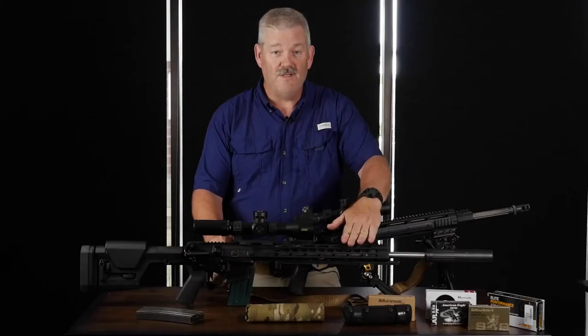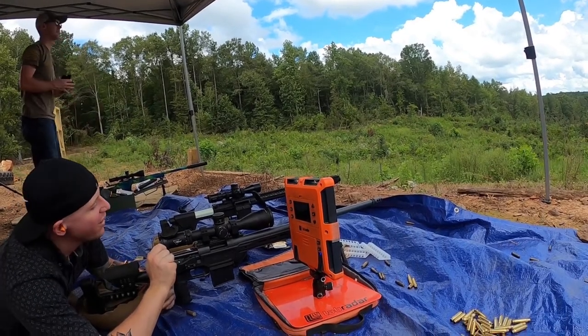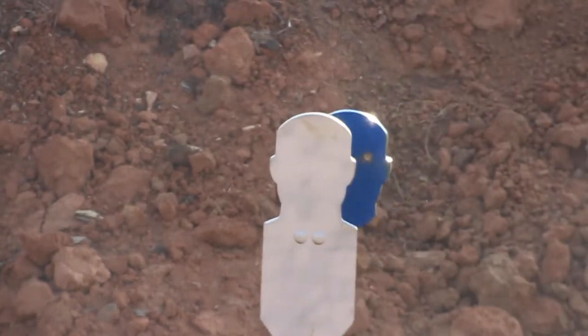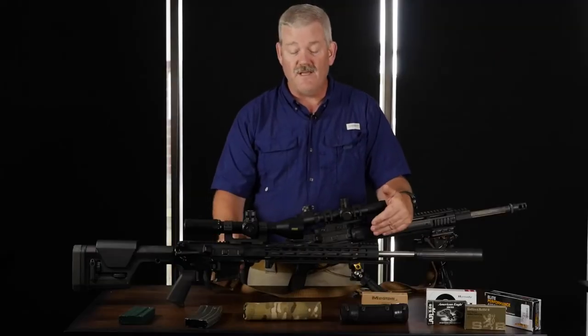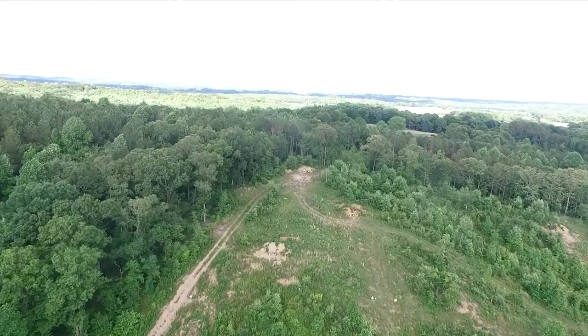The scope is pretty much your throttle body for your rifle, because you can't shoot what you can't see. We're going to start this class by chronographing our ammo, making sure we know exactly what the gun's going to do at the standard 100-yard range, and then we'll put that in our ballistic calculator and have a baseline for hitting targets all the way out to 600 yards.